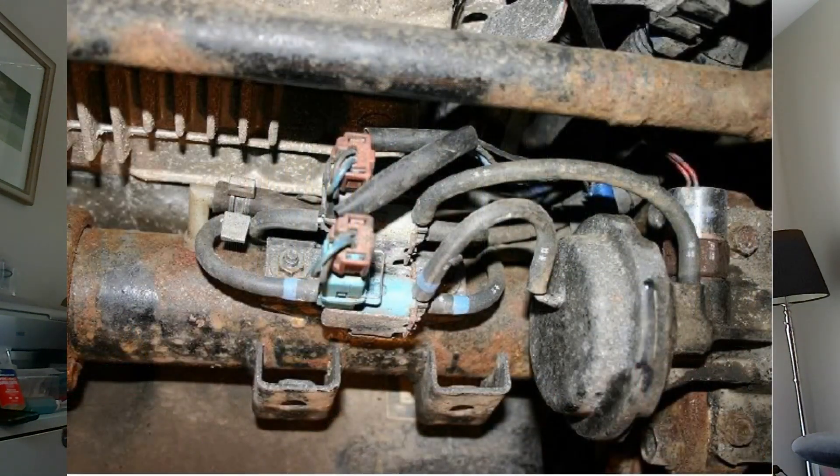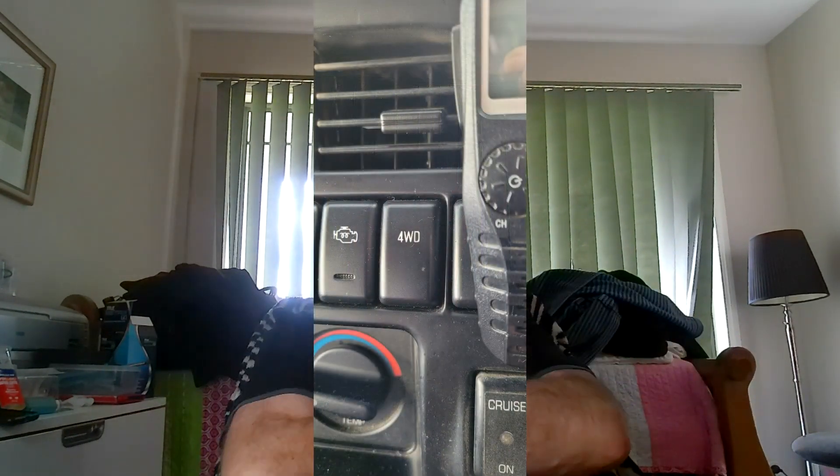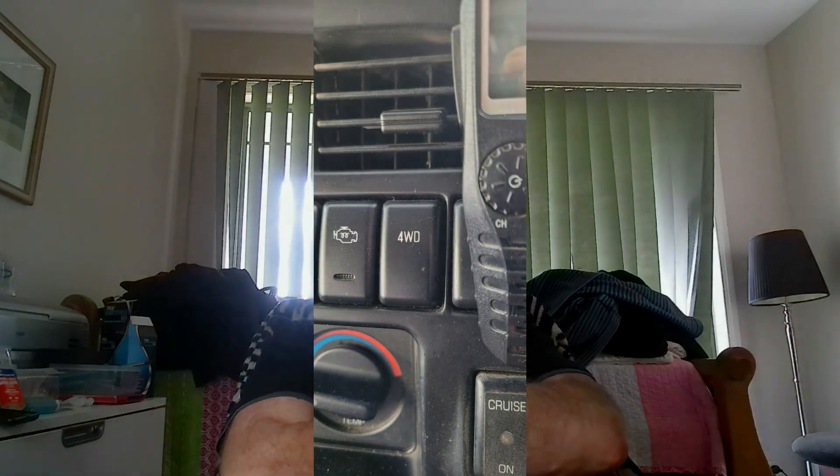So how do you know if you have shift on the fly? A quick look at the front axle — if you have this component, then you've likely got shift on the fly. It will be located on the passenger side of the front differential on the front axle, down towards the wheel hub end. Another clue is a push-button engaged four-wheel drive on the dashboard, as shown in the picture.